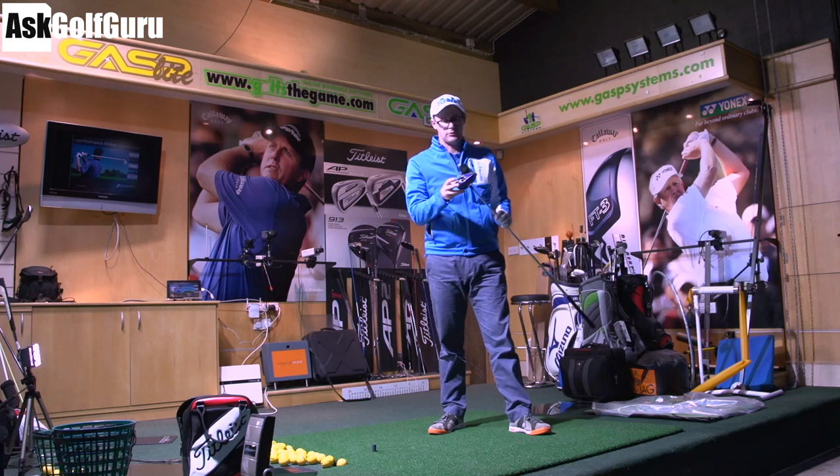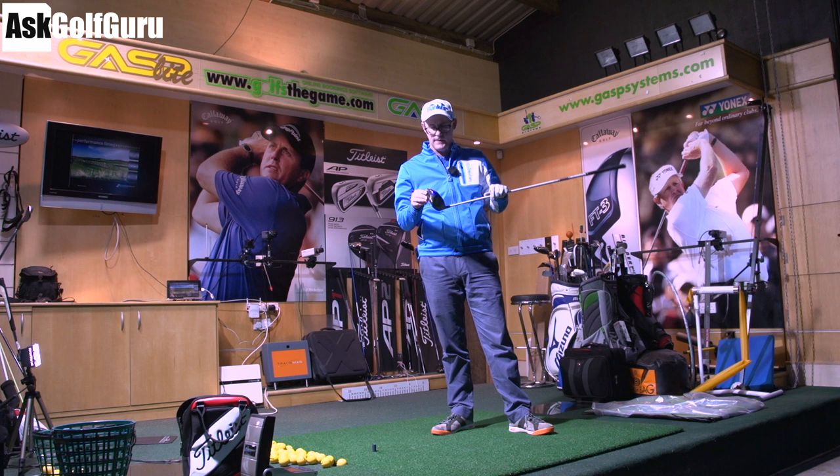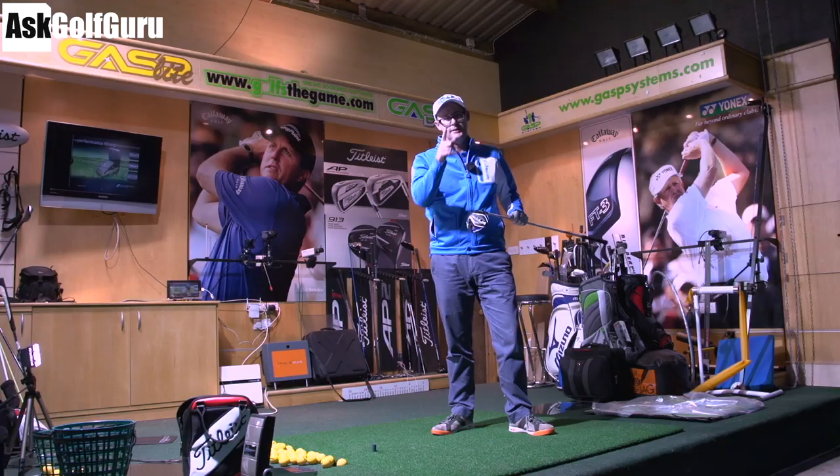Mark Crosswood here. In my hands today, the Mizuno JPX 850 driver — stunning blue. Interesting take on changeable technology, which we'll talk about. Let's look at the driver that Luke Donald's been bagging for a while now and see what it's all about. Let's get stuck in.